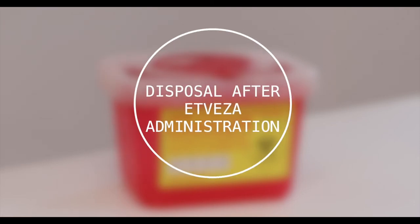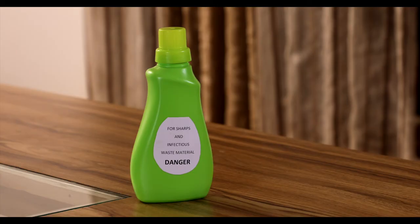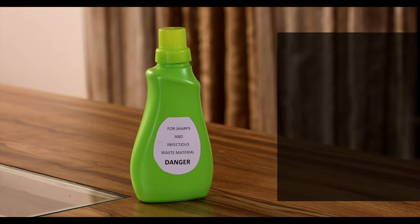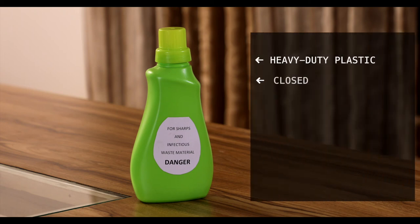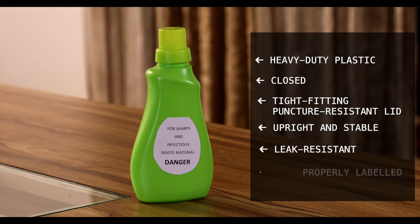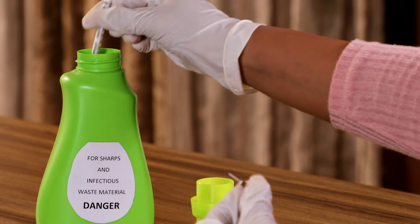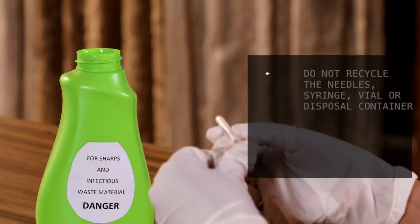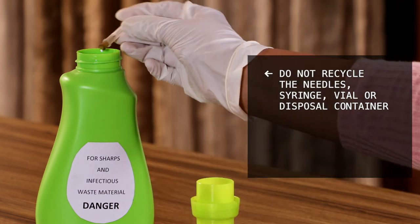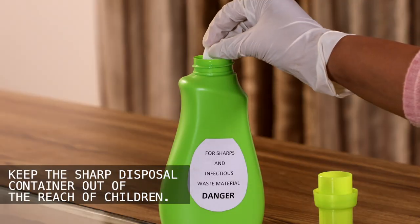Now let's see some basic information on how to dispose of the Atvisa injection. Put the used needles in a sharp disposal container right away after use. If you do not have a sharp disposal container, you may use a household container which should be made of heavy duty plastic, closed with a tight fitting puncture-resistant lid, upright and stable during use, leak resistant, and properly labelled to warn of hazardous waste inside. Put the used syringes and needles in the sharp disposal container right away after use. Do not recycle the needles, syringe, vial or sharp disposal container, or throw them into household trash. Keep the sharp disposal container out of the reach of children.